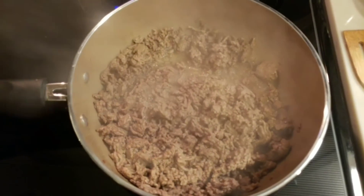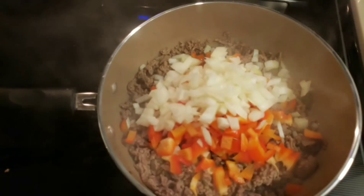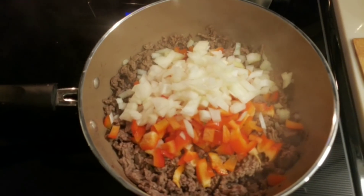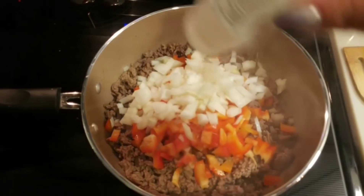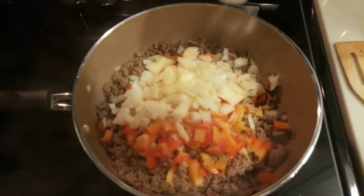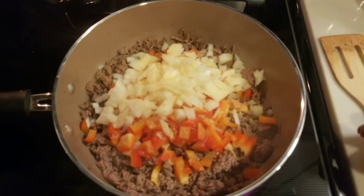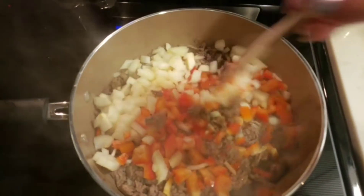Once our hamburger is browned, we are going to add in our cut up peppers and onions. The recipe calls for garlic, but I'm out of minced garlic, so I'm going to sub that out with just a little bit of garlic powder to give it that garlicky flavor. Then we are going to let this cook until the vegetables have begun to soften.